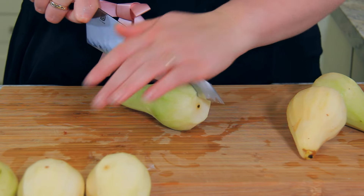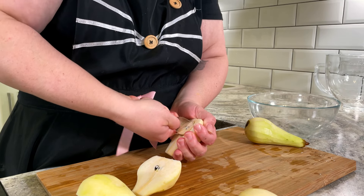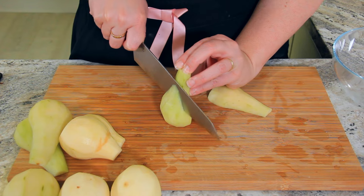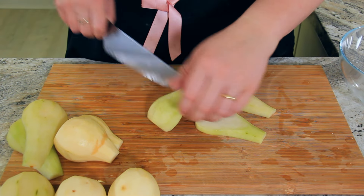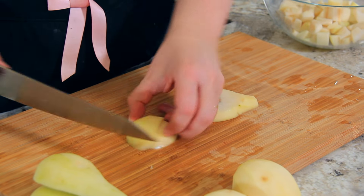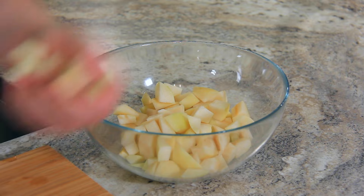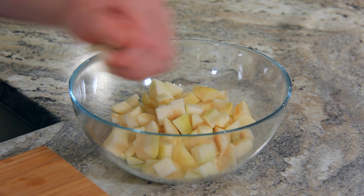I'll admit pears aren't my favourite fruit to eat raw, but cooked in this cake they are absolutely delicious. Cut your pears into about half-inch cubes — so if you have a really big chunky pear like I do, you want to cut a slice off the side first, then cut it lengthwise and into your chunks. Set the cubes aside ready to toss into our cake later.